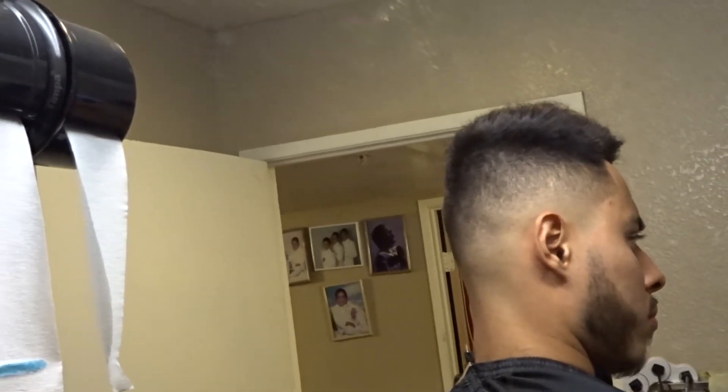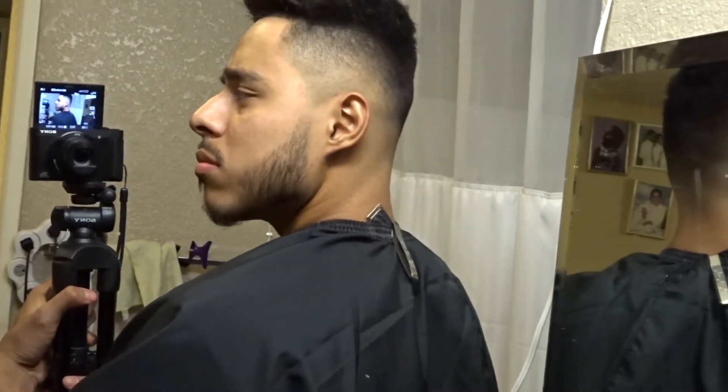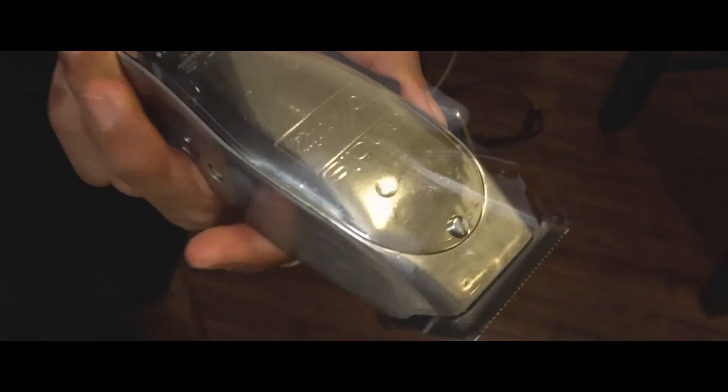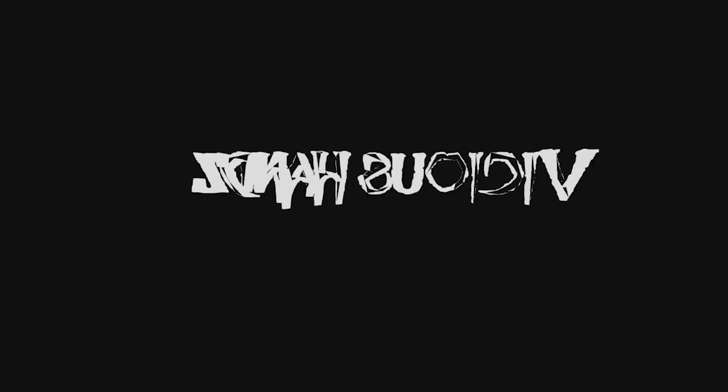That's the haircut — hope you guys enjoyed. I'll see you next time.